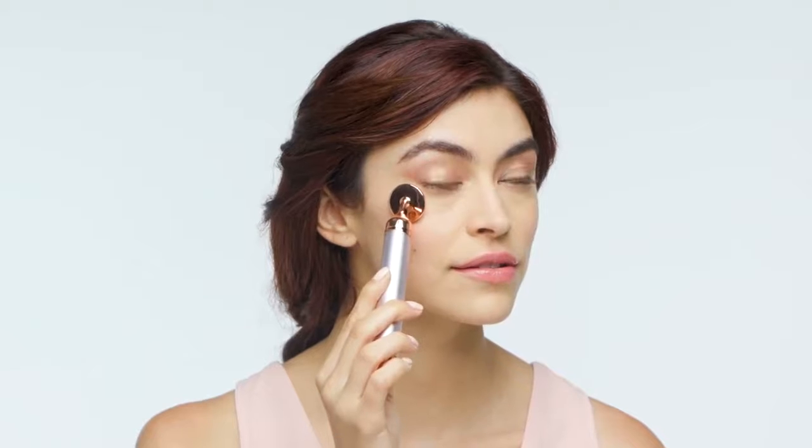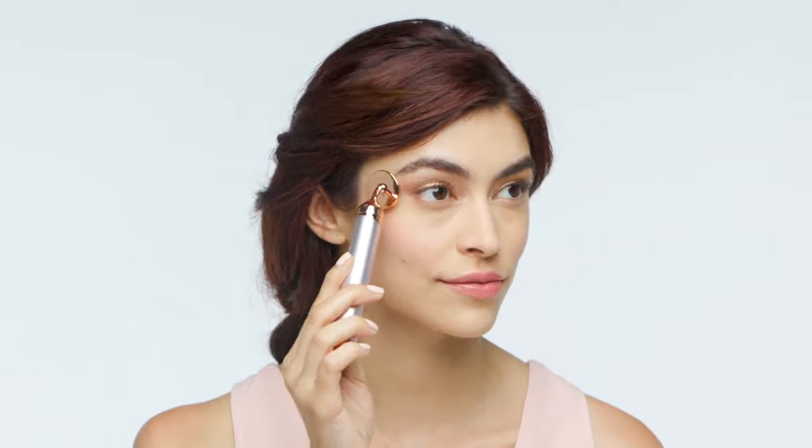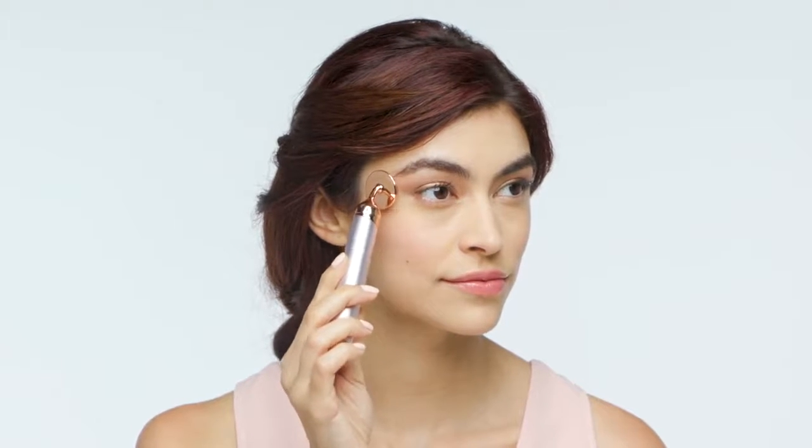Let the cool eye press and vibration work to reduce fluid and puffiness for a few seconds, then lift the press off the eye and go to the next spot under the eye. Lay the press down and repeat the process until your entire under eye has been covered. Move to the other eye and repeat the process as well. That's it — your facial massage is complete. Turn off your massager.